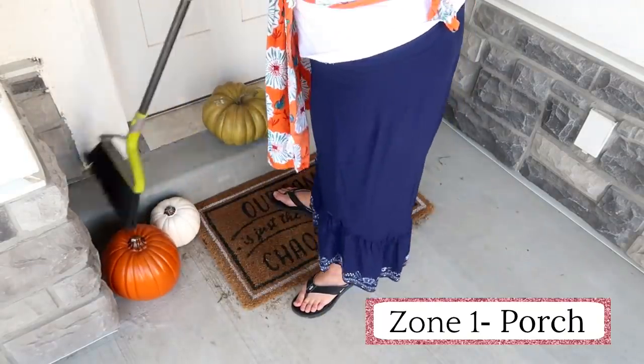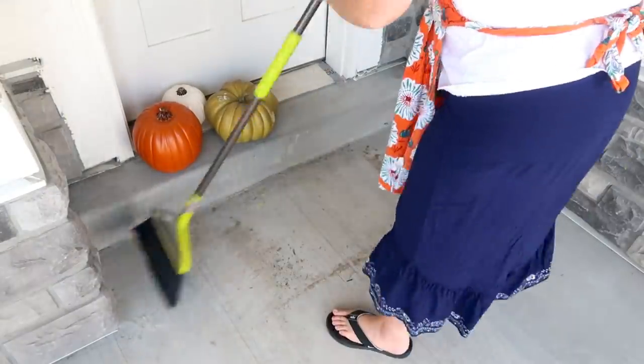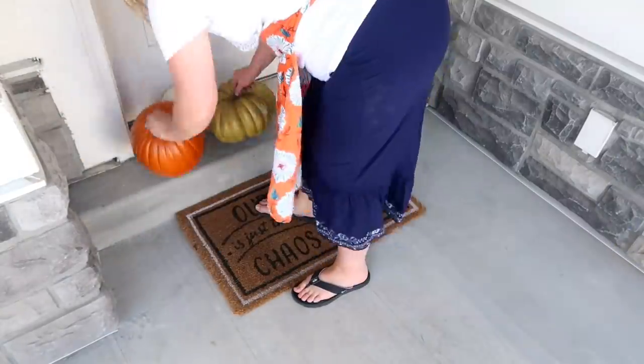Another day you're going to see me do more in zone one. So I'm going to go sweep off my porch, wipe down the decorations, and wash the inside and outside of the window on my door.